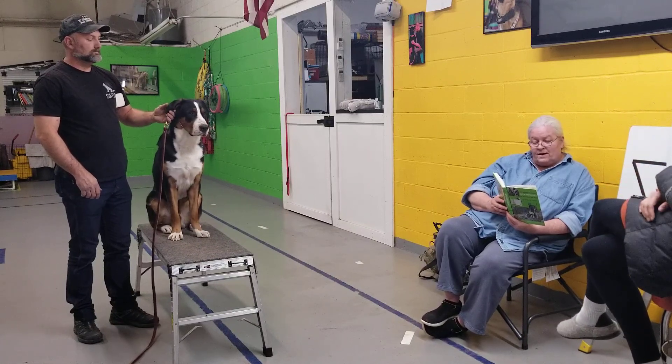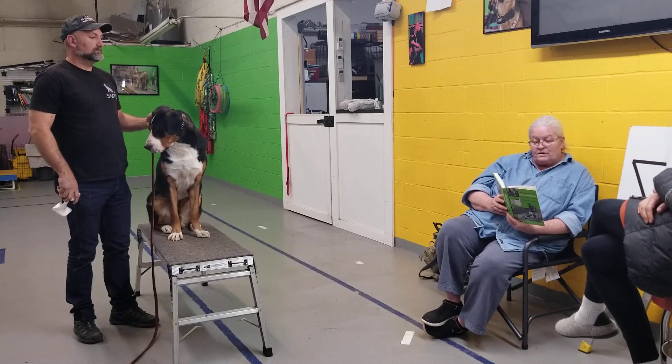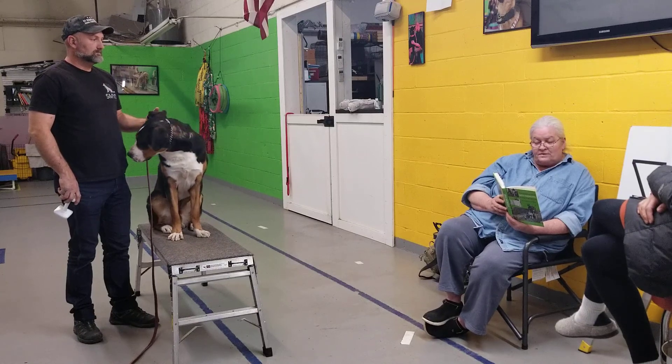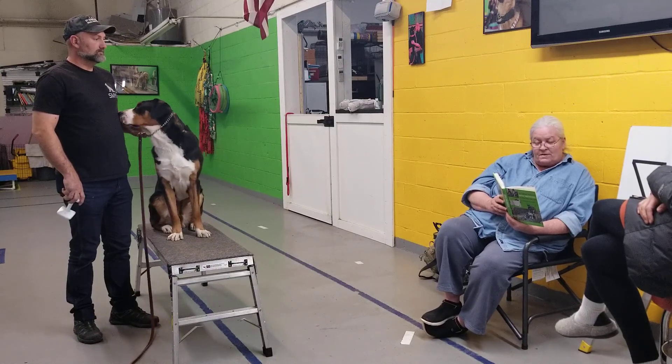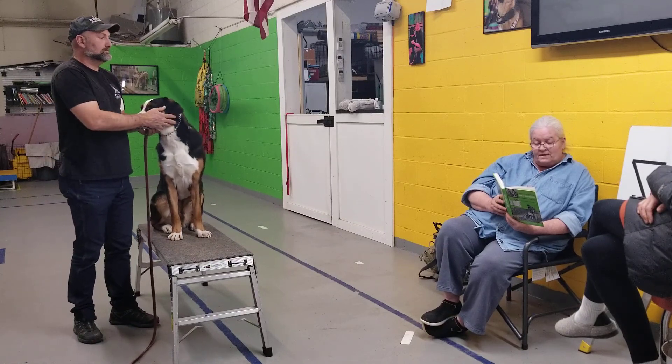Watch your dog carefully. At a moment when he appears occupied with the distraction, place the dumbbell lightly — no pressing — against his mouth and give the command to fetch. If he responds in the presence of the distraction, cage his jaws gently with your right hand for a few moments of praise, then tell him to give and take the dumbbell.